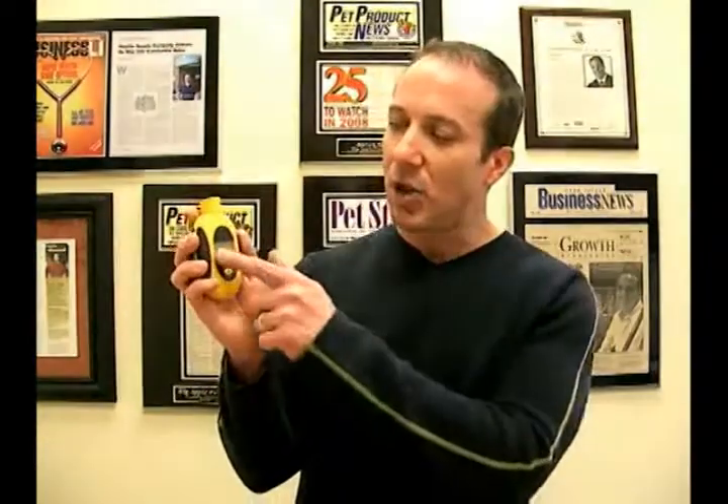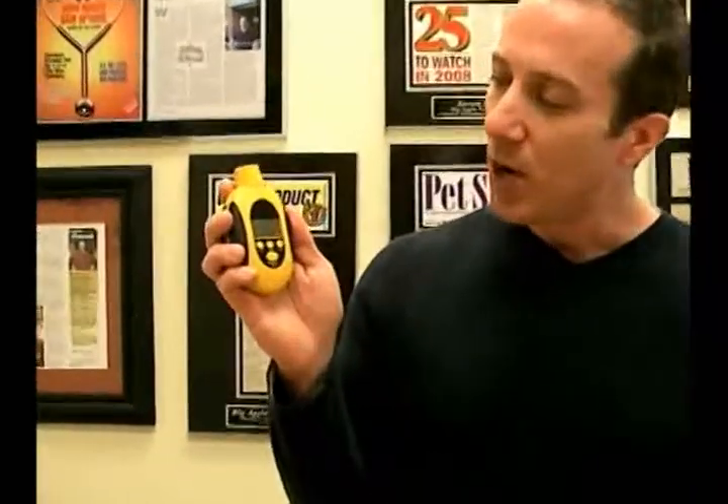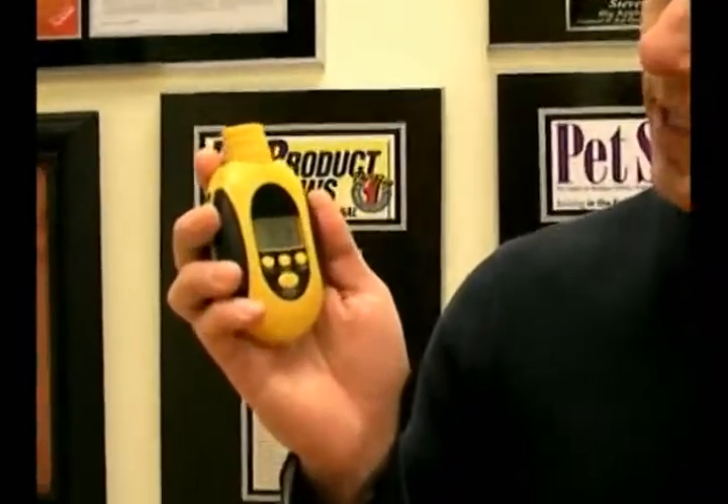It has a built-in laser and it's a non-contact unit. So that means you actually — like a regular thermometer you have to put the probe on the unit you're trying to take a measurement of. With this one you basically point and shoot for the temperature that you're going to get. And then there's a large LCD display which will display what the temperature is.